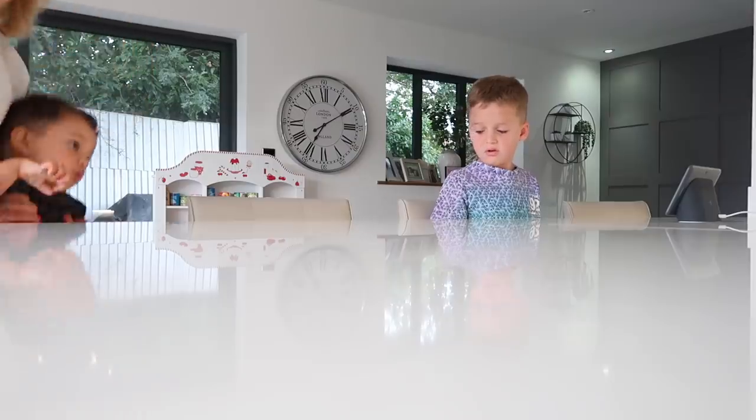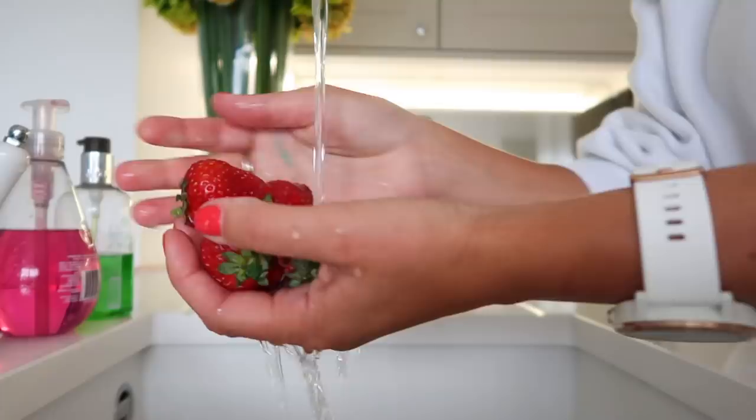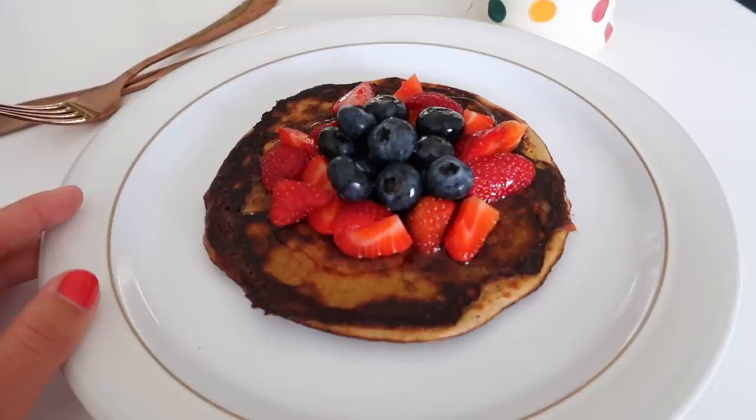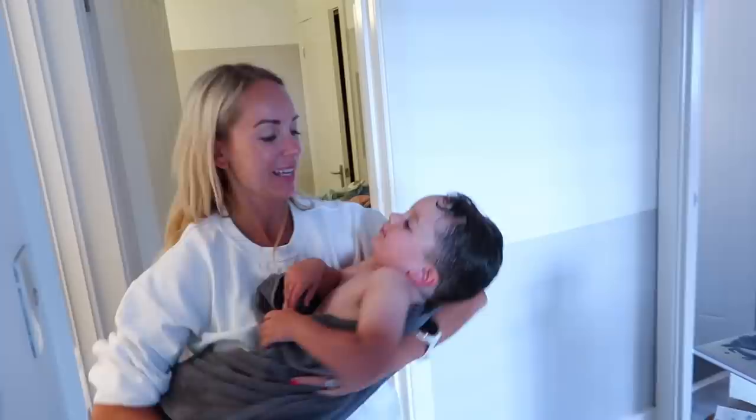Hi guys, welcome back to my channel. In today's video, I'm going to be doing a morning routine, but on the weekend. You guys seem to love my morning routine videos, so I thought I would show you how we do things on the weekend. It's definitely a bit more relaxed, there's no rush to get anywhere. I'm going to show you my cleaning tasks, how I get the boys ready, the makeup I wear, the clothes I wear — all of that to get us out of the house. So I hope you enjoy this more relaxed routine, and let's get into it.